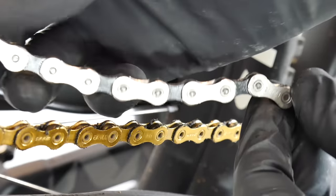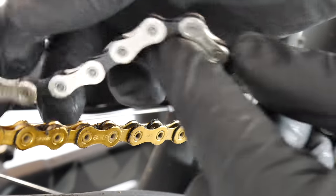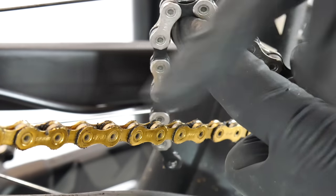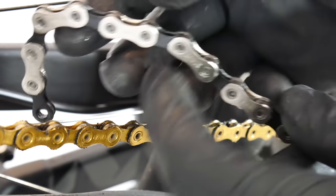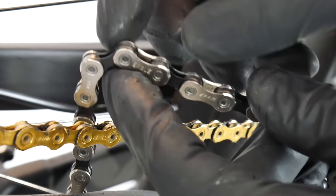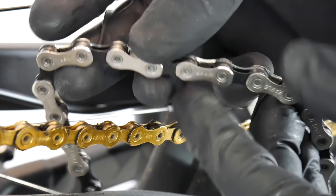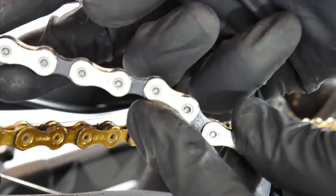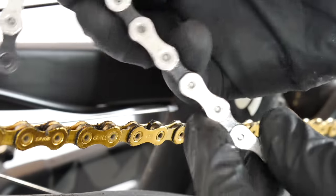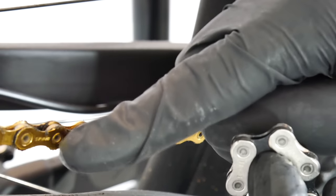SRAM don't make the same claim about the GX chain. The GX has nickel-plated finishing on the outer plates. The inner plates — black on the GX and gold on the XX1 — don't have sharp edges, so they engage very nicely and quietly on the sprockets, cassette, and chainring. The XX1 will most likely be heavier; the pins on the XX1 are hollow, whereas the GX does not have hollow pins.